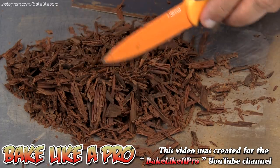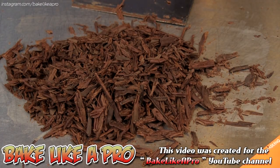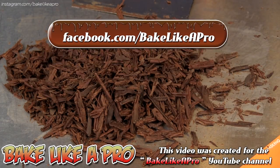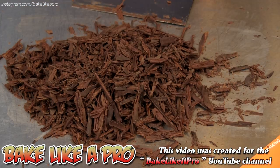But there we have it — a really simple video and a really fun one. I hope you enjoyed it; if you did please give me a thumbs up and subscribe if you wish, I really do appreciate that. If you're on Facebook you can check me out at facebook.com/bakelikeapro. You can also check me out on Instagram, where I post a lot of my own photos as well as reposts from many of the top chocolatiers and pastry chefs in the world — that address is instagram.com/bakelikeapro. That's it for today, thanks for watching and I'll see you next time.